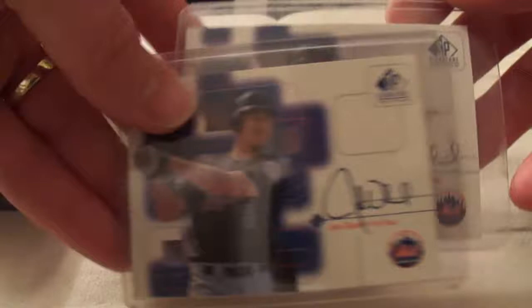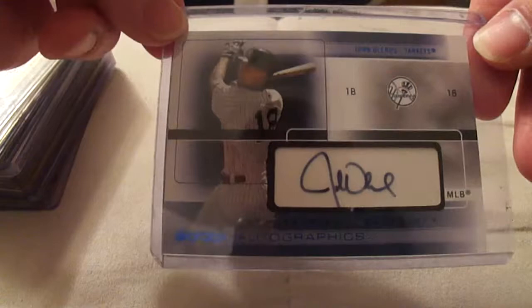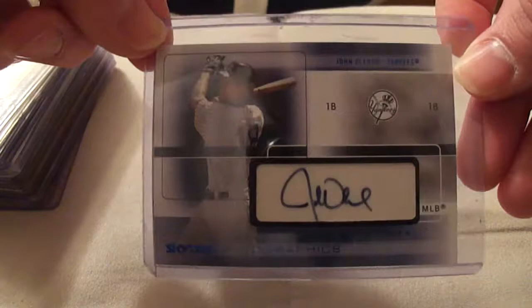Those of us who are Olerud fans know he spent a whopping 4 or 5 months with the New York Yankees. So here's his Skybox Autographics card. This one's not very rare — you can find several of them listed on eBay right now, so it's out there for everybody to see.